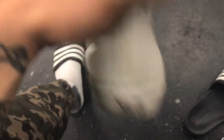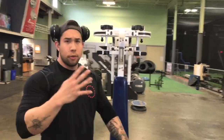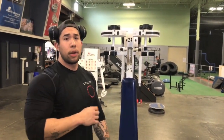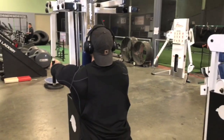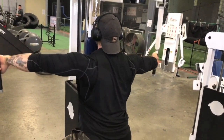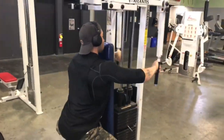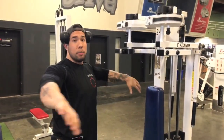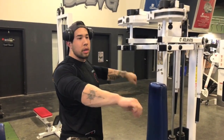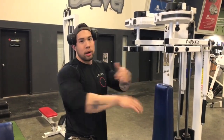We're going to start out with some reverse flies on the peck deck. We're going to do about four sets, fifteen to twenty reps. I'm keeping my range of motion controlled — not going all the way back and squeezing between my shoulder blades. I'm trying to keep most of the tension on my rear delt, so I'm finding that range where I stay focused there.